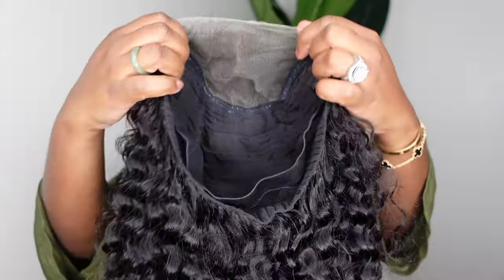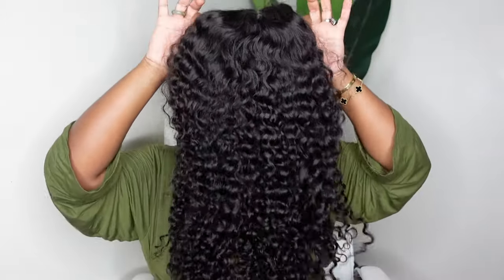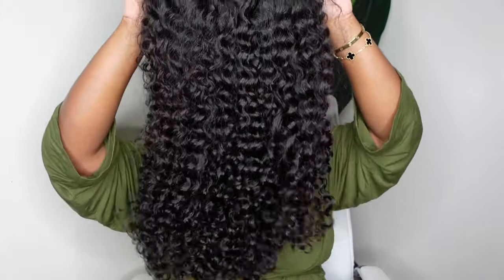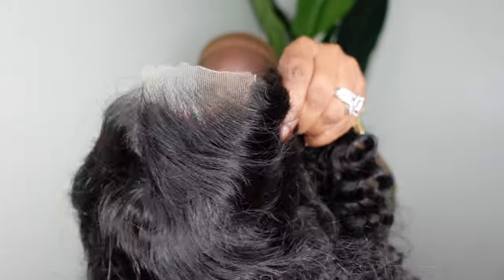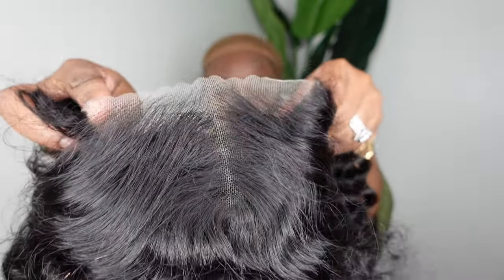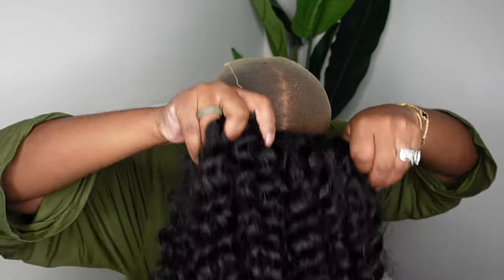Let's get started! Here's a look at the inside construction of the cap. As I mentioned, this is a water wave HD lace wig — she's 180% density, Mongolian origin. And this is just a quick look at how this one is coming. She also comes with this elastic band that is adjustable.